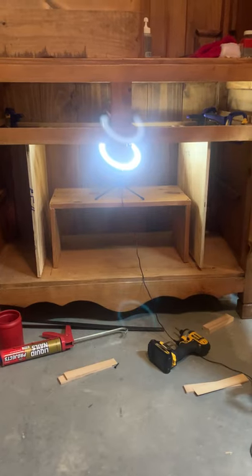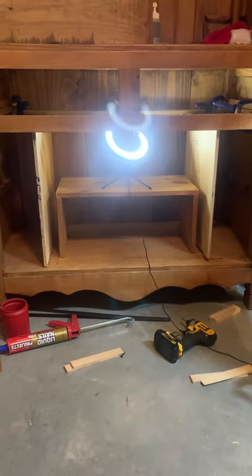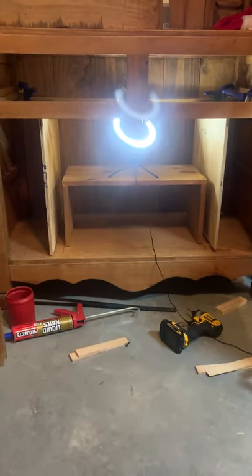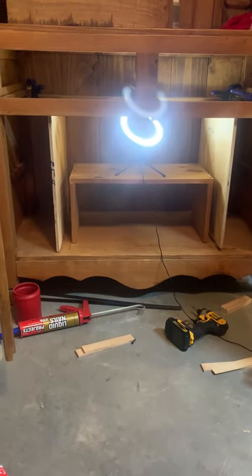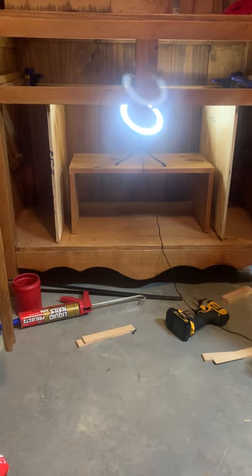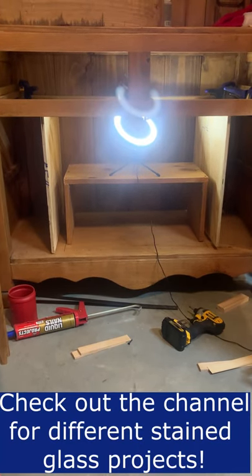Those slots will take the 18-inch size glass. Then above the shelf area will take the 8-inch, and down below will take the 12-inch. So that's kind of where I'm at right now.